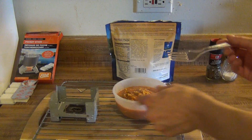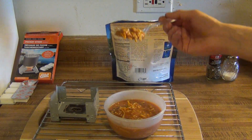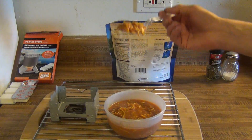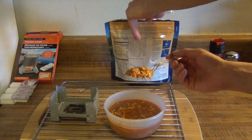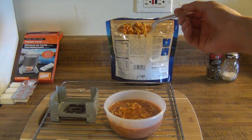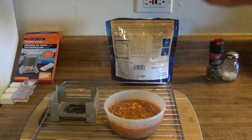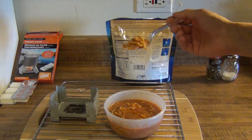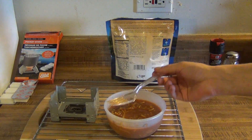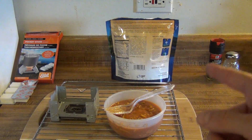It actually looks kind of like a SpaghettiO-type dish from the way it smells and how it feels. Now this is really hot so give me a second to let it cool off. I want to taste it — something like this is really easy to bring on a camping trip, and if it tastes good it's a really simple, easy dinner. Very hot, as you can see it's steaming, that's why I'm not just throwing this in my mouth. That's pretty good — really hot still.